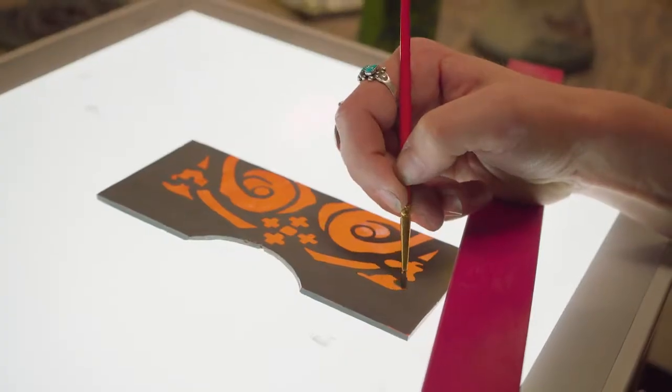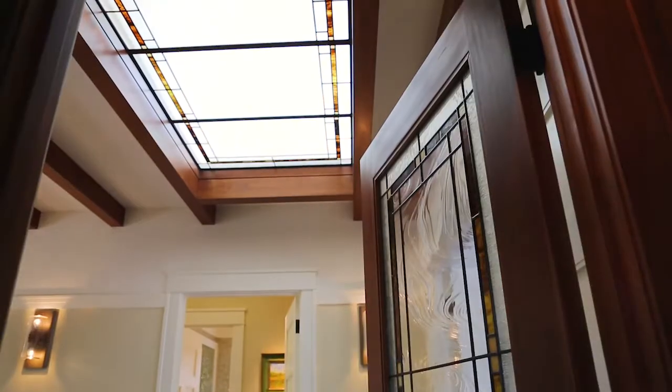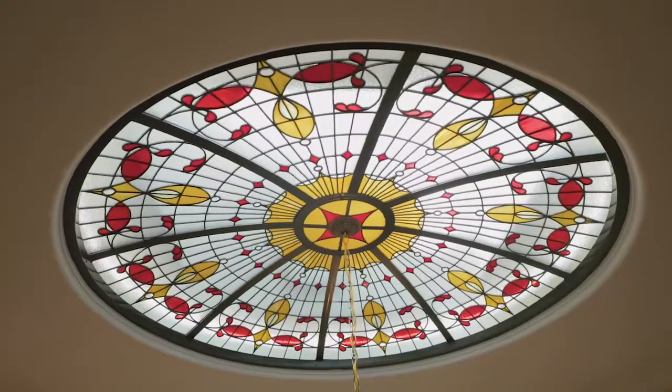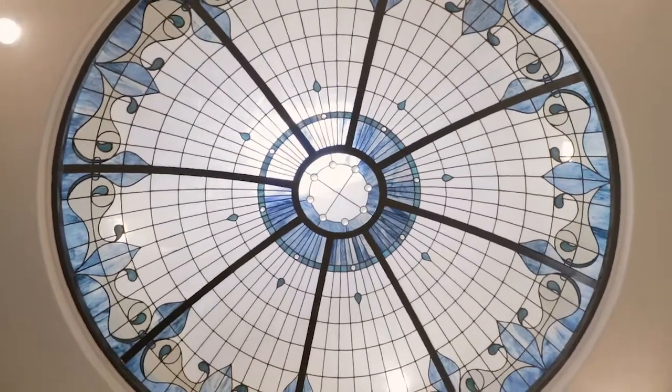We can do really just about any kind of glass design you can think of, whether it's for a dome or just a skylight. If you want to get us excited, call us and say you're thinking about putting a dome in your house — because nothing really brings the glass and the light together quite as well as a dome or a ceiling or a skylight. The sun is up there and you're looking up, and even with artificial lighting you still get that impression that you're looking up into the light. It's our favorite thing — we absolutely love doing them.